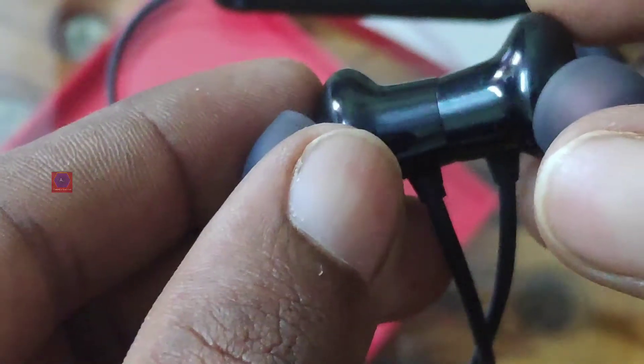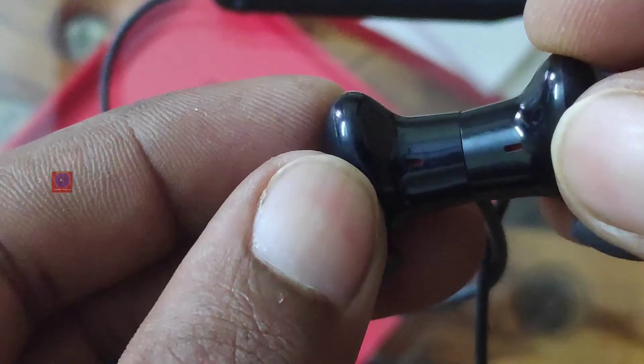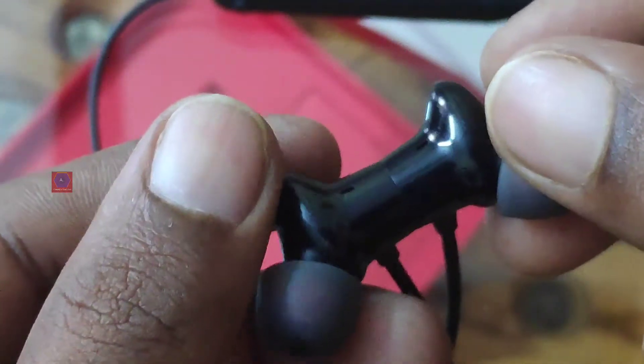Last but not least, the earphones are made out of plastic and do get scratched. If it were a metal build, the scratches wouldn't be there and it would have looked much better.